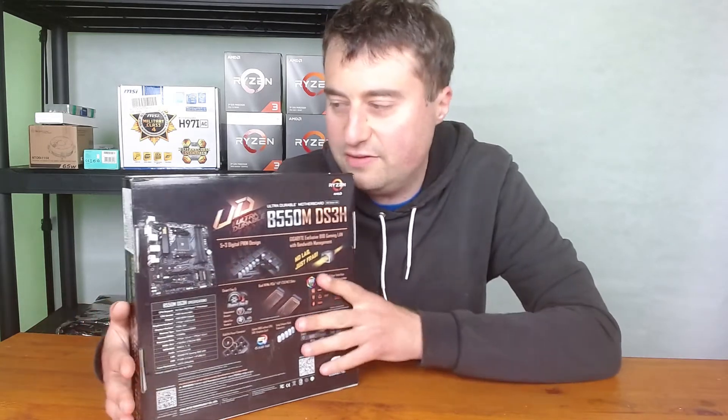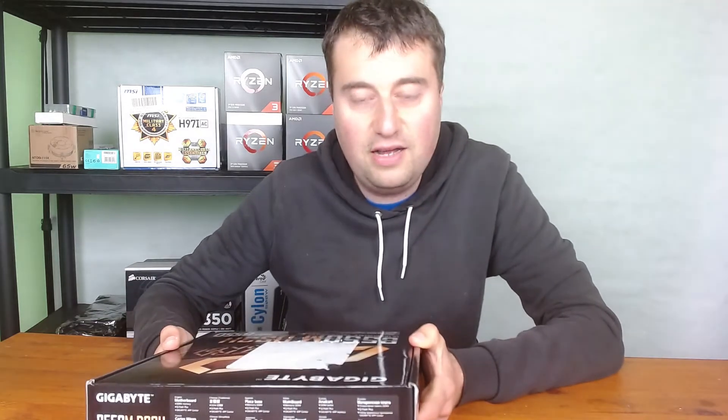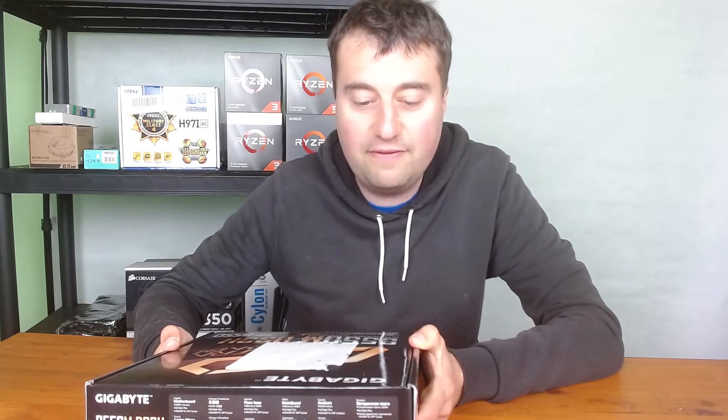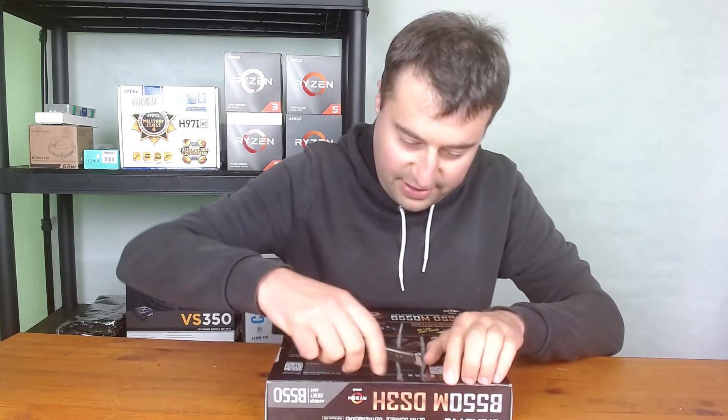You don't really see a lot of B550 boards in this price range. It is a micro ATX board rather than ATX, so you are sacrificing a little for the cheaper price. But there are so many good cases for micro ATX now that I think it's perfectly fine. Without further ado, let's jump into the unboxing.